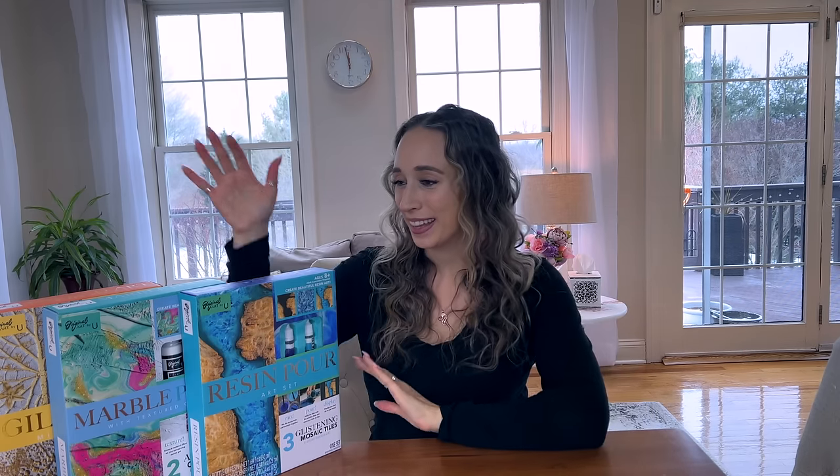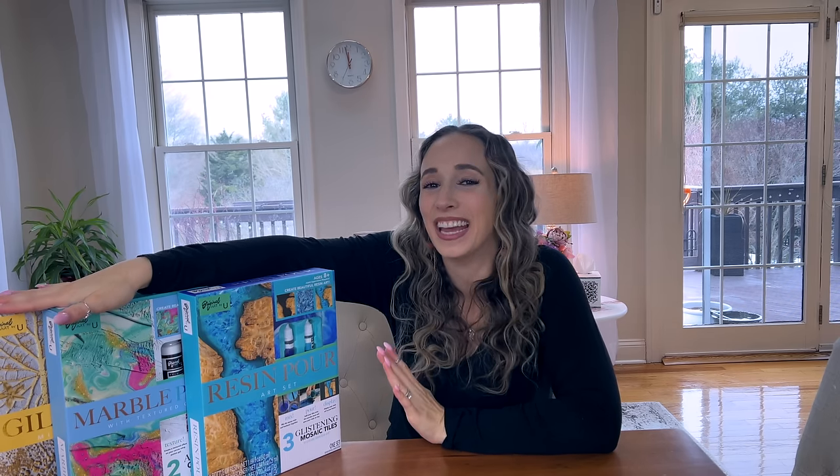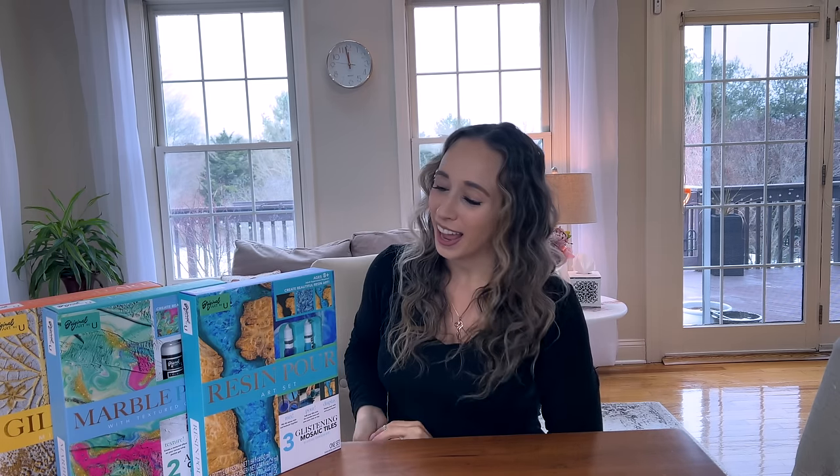Hello friends, welcome back to my channel — welcome if you are new here. My name is Rebecca and today I thought it would be fun to do something a little bit different and test out some DIY craft kits from Five Below. I have three kits here that I'm excited to try and we'll find out: are they worth it or not? I think they'd be a great gift idea.